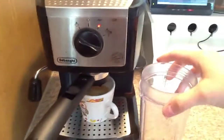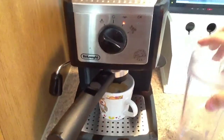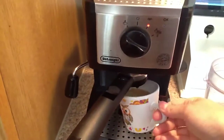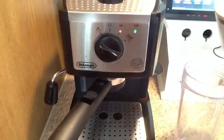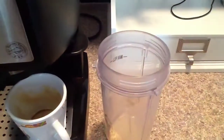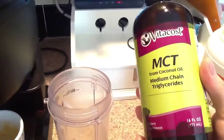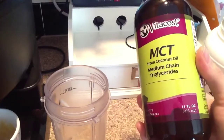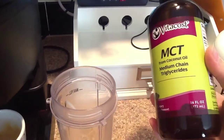I'm making this in the same little blender cup that you saw in my last video, and I'm just going to pour all of the ingredients in there. I'm pouring our coffee right in there, and I'd already put in one teaspoon of MCT oil. This basically helps you with energy.